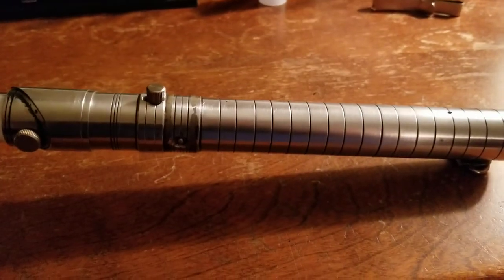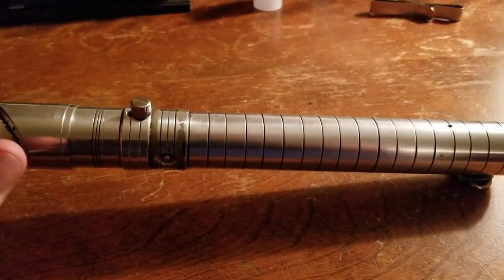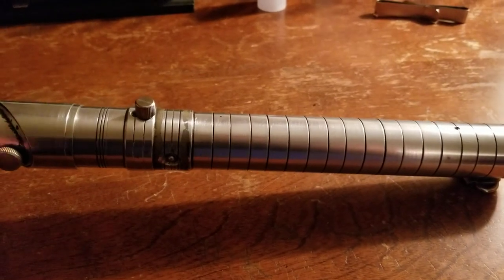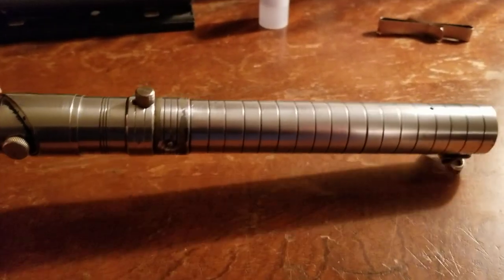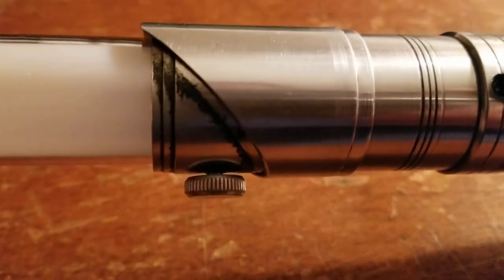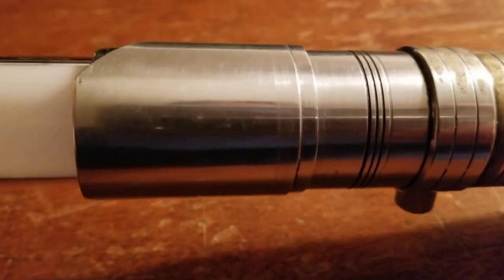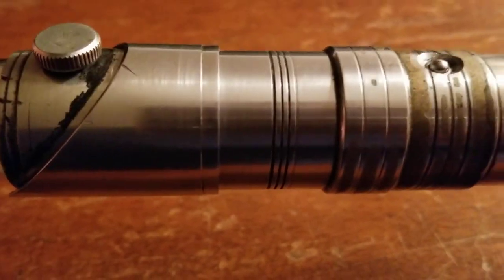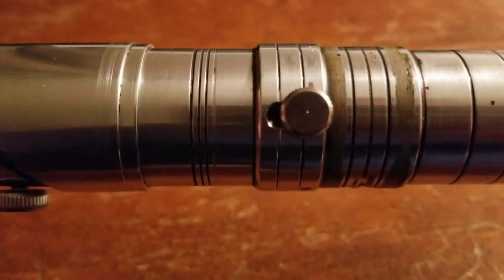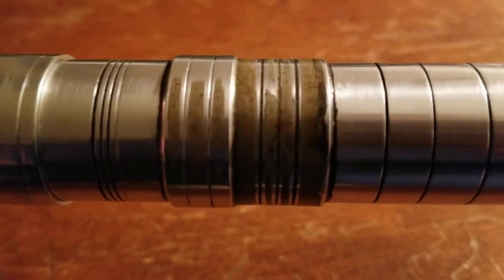I didn't really pay that much for this — I possibly spent too much, but I don't think so. With the conversion rate, I kind of really wanted this one the moment I saw it. I'll give you one more bow-to-stern visual eye candy here. Have I mentioned how happy I am with this thing? My cup runneth over.